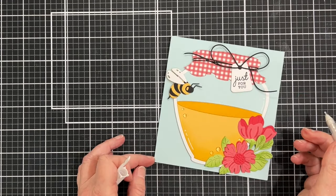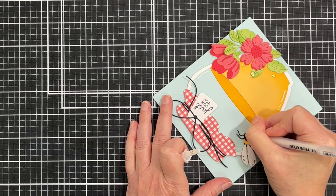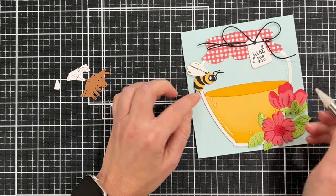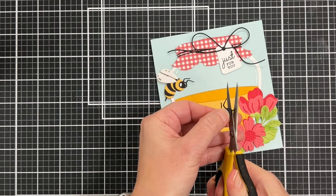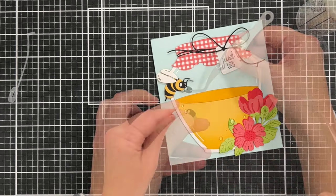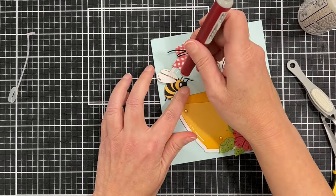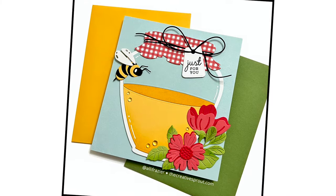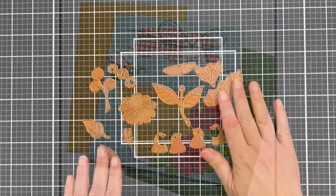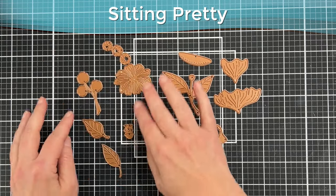I'm adding a few highlights with a white gel pen, and on that light blue area at the top I'm trying to make it obvious there's a jar and add some definition to the side. Sometimes I make a mistake with the white gel pen — I didn't like what I did to the bee — so I'm covering it up and added a little white eyeball. I'm coming in with another head on top to cover up that gel pen highlight. It actually worked out because the head looks better when it's raised a little bit. There's the card!